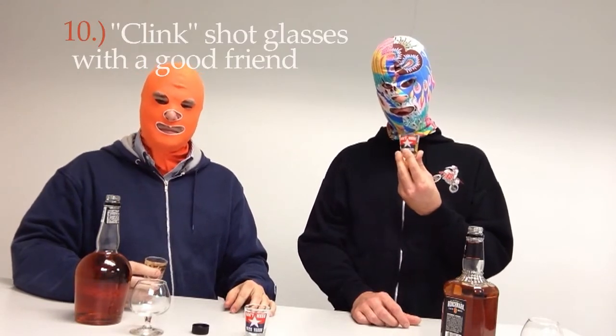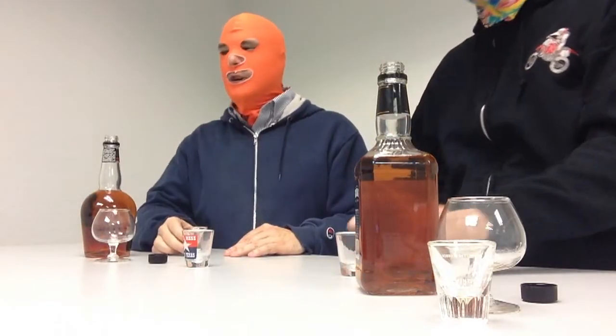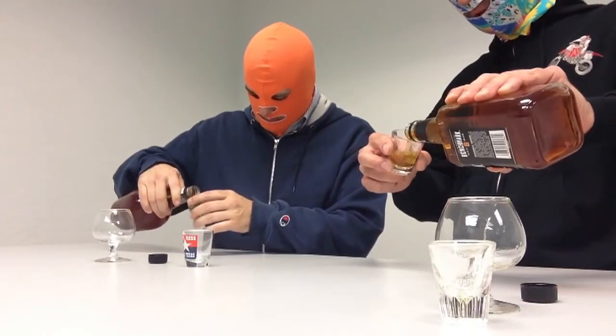Step number ten: clink shot glasses with a good friend. Step number eleven: shoot. Salute! Delicious. Totally delicious. Step number twelve and the final step: repeat. You're pouring a little bit too quickly. Beautiful legs — nice. I could taste that one on my tonsils. Magnificent.